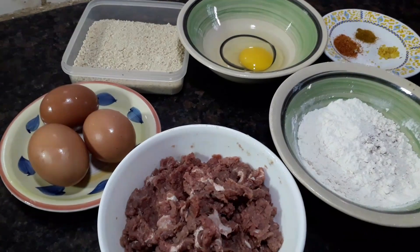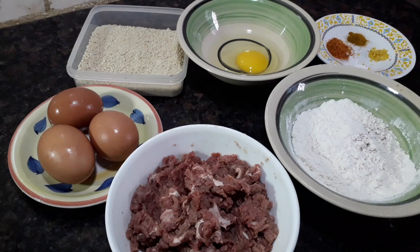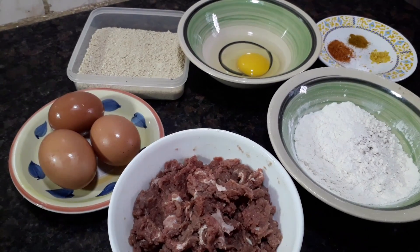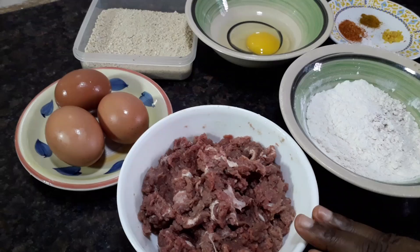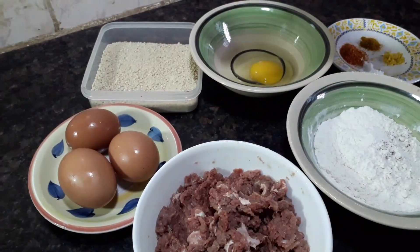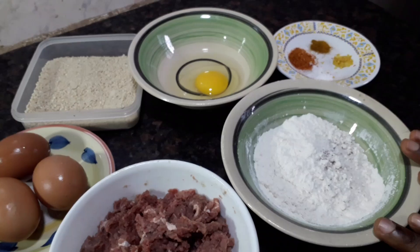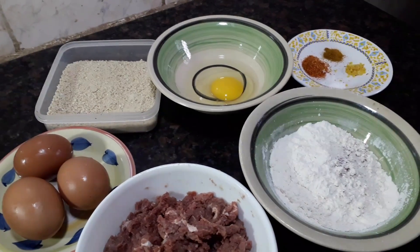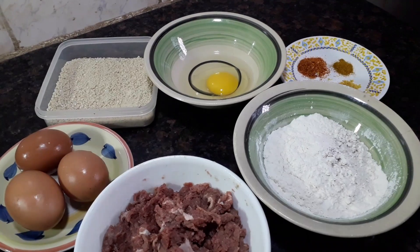Hello everyone, welcome to Edith's Sensational Kitchen. On today's video I'm going to be making scotch eggs. These are the ingredients we are going to be using: we have minced meat, eggs, breadcrumbs, egg wash, seasoned all-purpose flour, and spices for this scotch egg. So let's get right into our video.